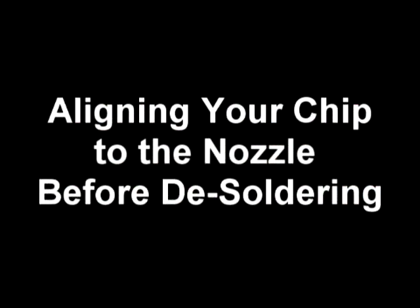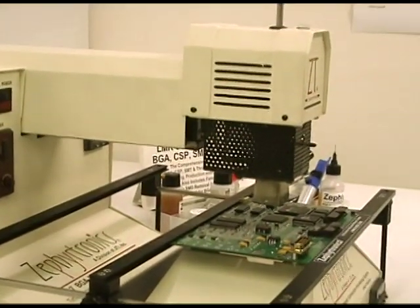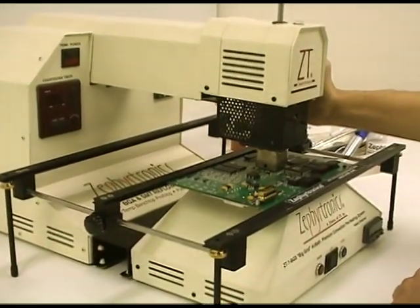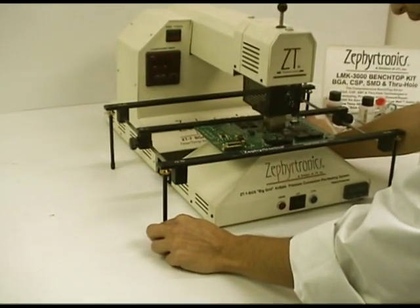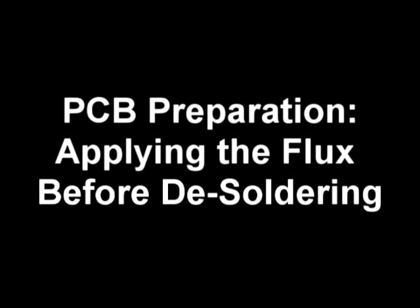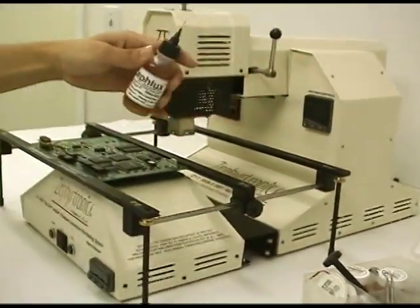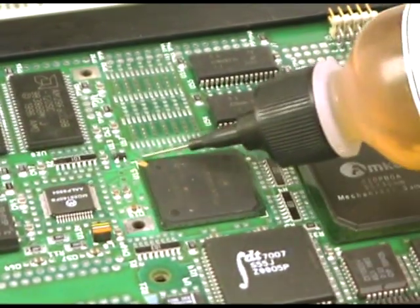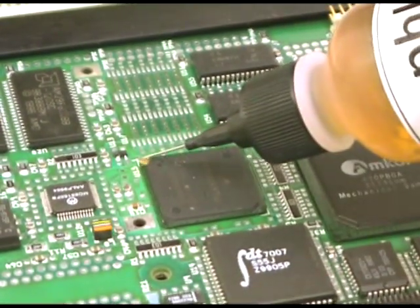Let's align the chip to the nozzle for a desoldering application. Pull the Y-prime heater axis out until it is fully extended, and then lower the Z axis down to where the nozzle hovers about one eighth of an inch or three millimeters just above the chip. Any additional adjustments to square the chip under the nozzle are easily made. With alignment complete, we now move to board prep with an application of flux to the leads. From the LMK3000 kit that comes with every ZT7 system, take the dispensing bottle filled with the BGA and SMT flux and apply it to all four sides of the component that is to be desoldered and removed.